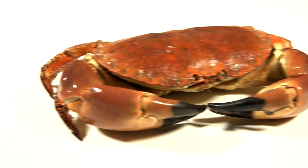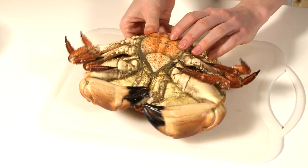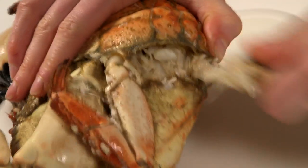Preparing a cooked crab is not as difficult as it may seem. Put the crab on a board with the claws and softer body section facing upwards. Twist off the legs first, followed by the claws.